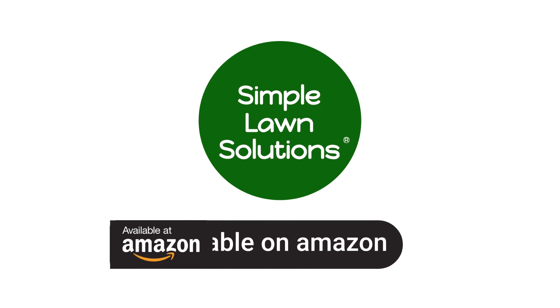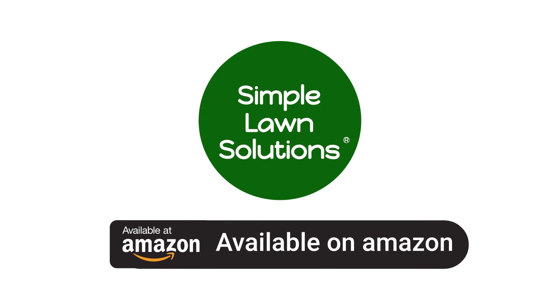Simple Lawn Solutions — we care about your lawn. Available on Amazon.